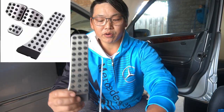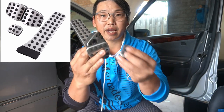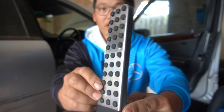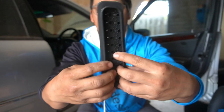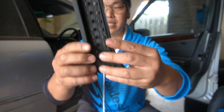My Mercedes-Benz is a manual so I have an accelerator pedal, a brake pedal, a clutch pedal, and a foot brake pedal. It is a pretty well-made product. It has a very thick piece of rubber on the back and it's a very simple installment — all you do is wrap it around the pedal and slip it straight on.